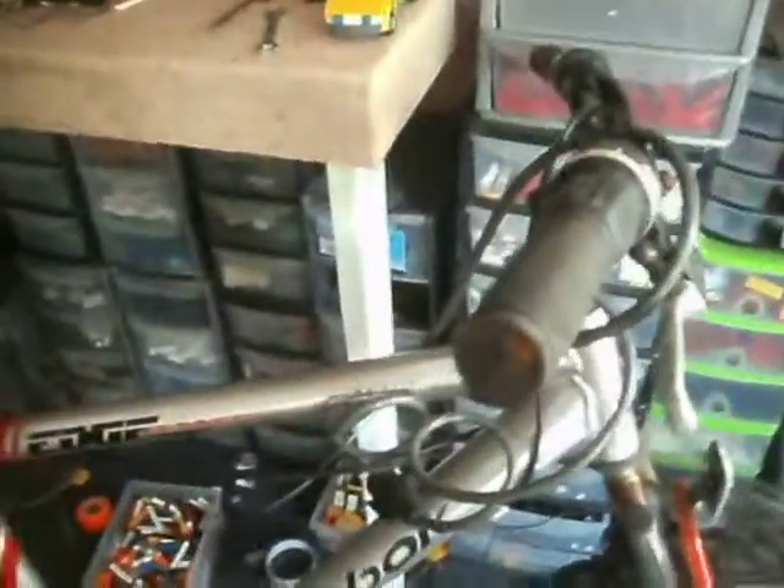I've got this bike from down the recycling centre, so there's no chance I'll ever find the keys, so this lock's got to be cut off. And I'm going to demonstrate just how quickly a common hacksaw like this will chop through.